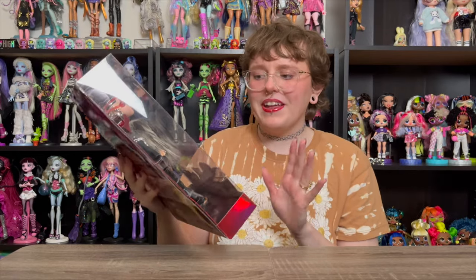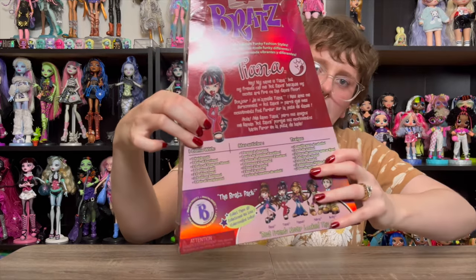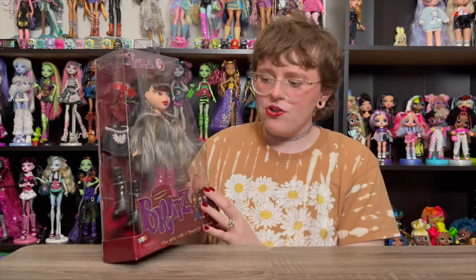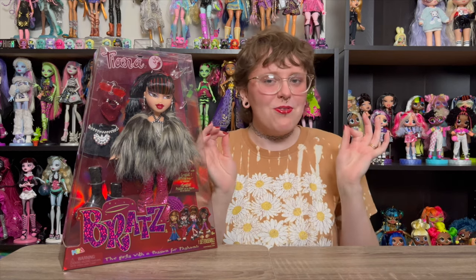I will say preemptively, I am a little bit nervous because you can definitely see in the art how red her pants are. I think in the original version, her pants were more red and they look a little bit pink in box. Not sure if that's going to bother me — I'm going to have to unbox her to tell. Just a little bit of apprehension there, but mostly I'm very, very excited.